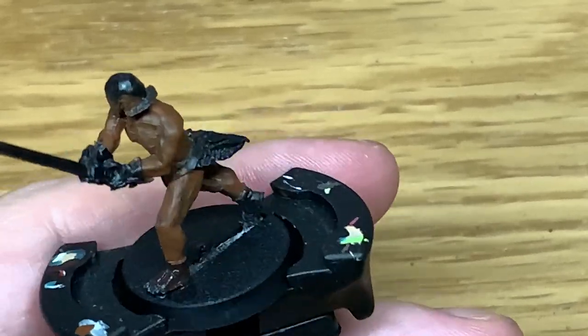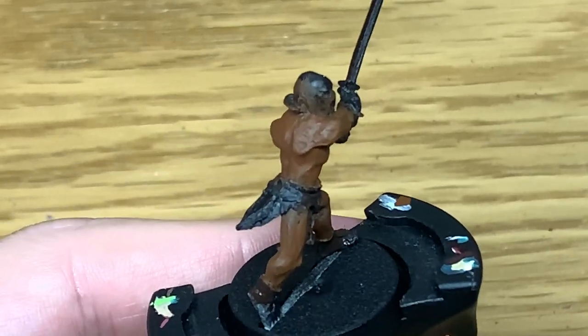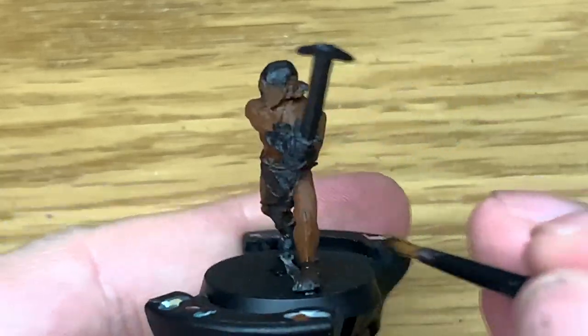It's a very quick and easy paint job this. It doesn't use that many colours and it is very fast to complete, so if you batch paint them it's extra handy for that — which is what I'll be doing with the other Berserkers that I've got.